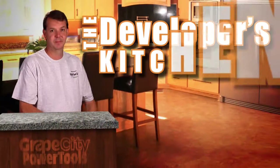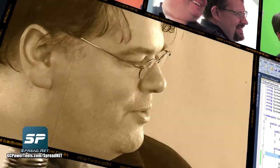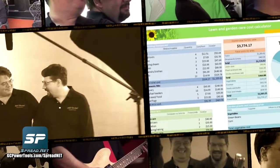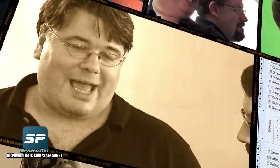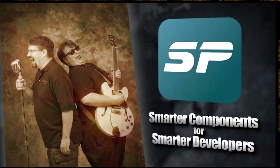The Developer's Kitchen is brought to you by Spread.net from GrapeCity Power Tools. You ever embed Excel into an application? That's right up there with sticking ice picks in my ears, because your end users have to have the right version of Office and that extra layer of dependency. What I want is just a way to take all that Excel goodness and plop it right into my .NET application. It's GrapeCity Power Tools Spread — they have a version for both ASP.NET and Windows Forms in one package. Two different controls, but one package. Spread.net from GrapeCity Power Tools — smarter components for smarter developers.